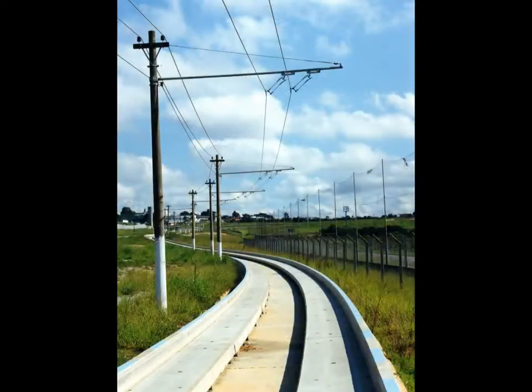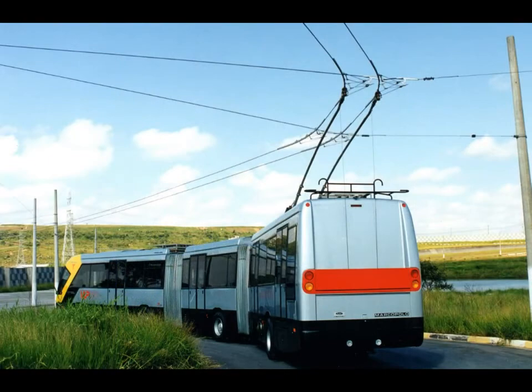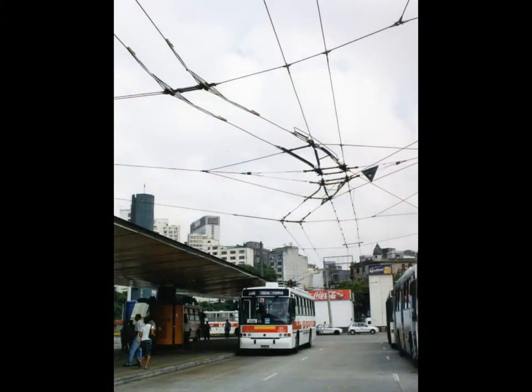In 1999 I took part in the guided trolleybus project with the construction of the flexible overhead wiring. In 2000 this work continued at the Parque Dom Pedro Segundo Terminus.